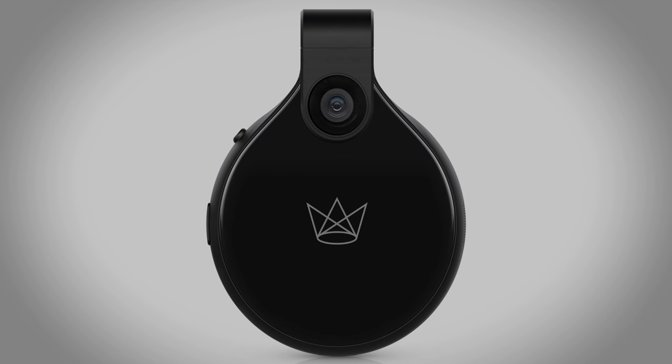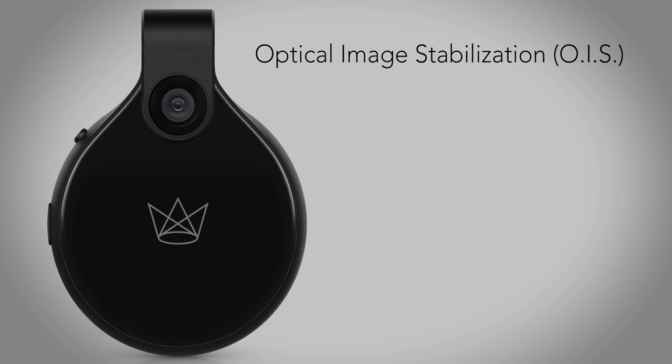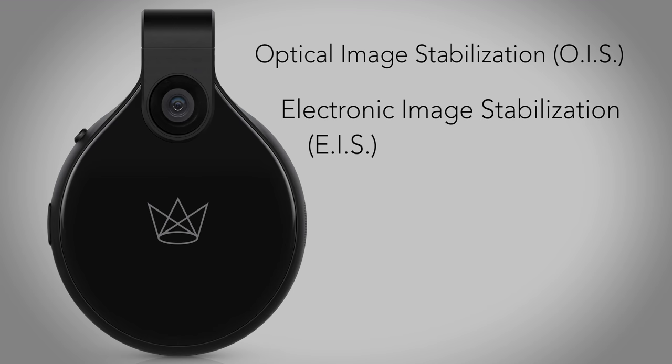Front Row comes equipped with two forms of stabilization: OIS, optical image stabilization, used for capturing photos and in story mode, and EIS, electronic image stabilization, used for capturing video.